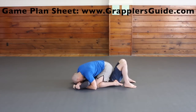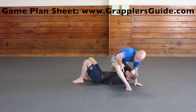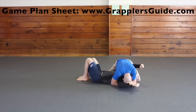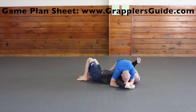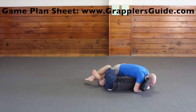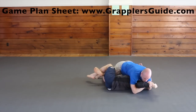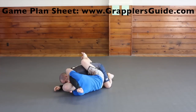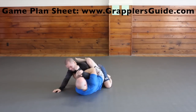The Americana from mount is one of the most fundamental submissions, and the Americana from S mount is actually a very high percentage submission. Another fundamental Americana is from the side control position. With the overhook from half guard, if they drop their elbow to pull out you can get the mirror lock. You can also get the Americana from top half guard. If you go for an arm crush from the guard and they bring their arm in front of your face, you can also switch to an Americana submission.